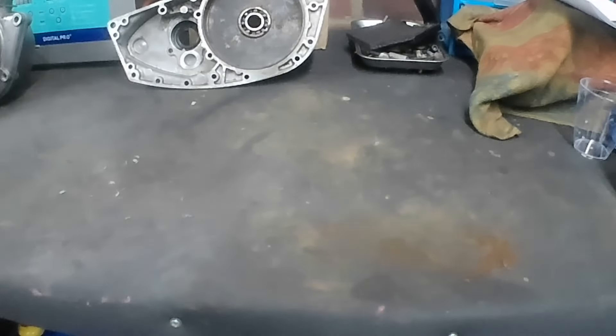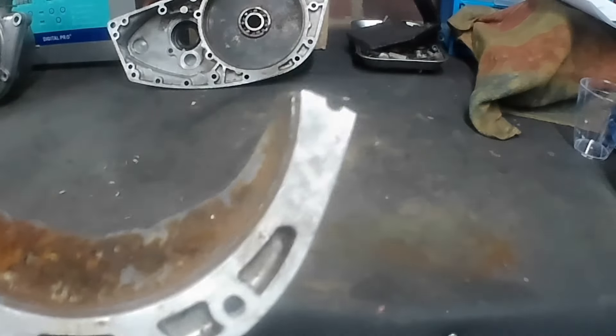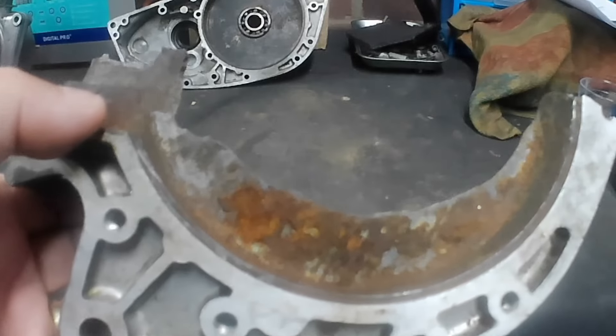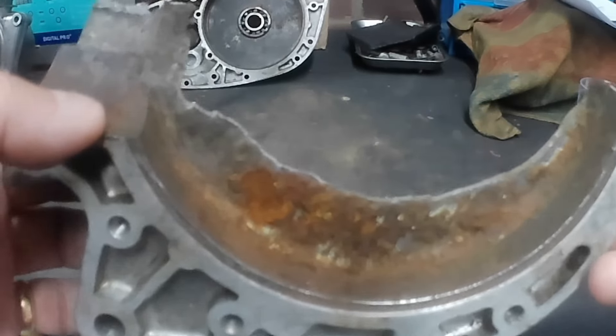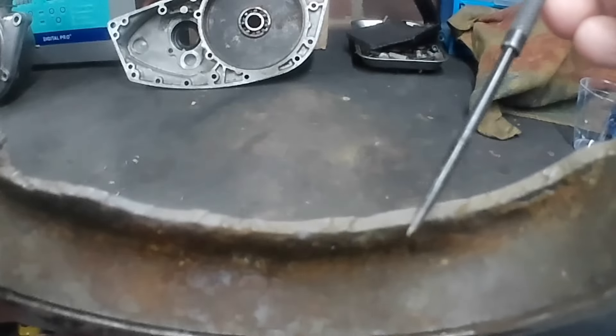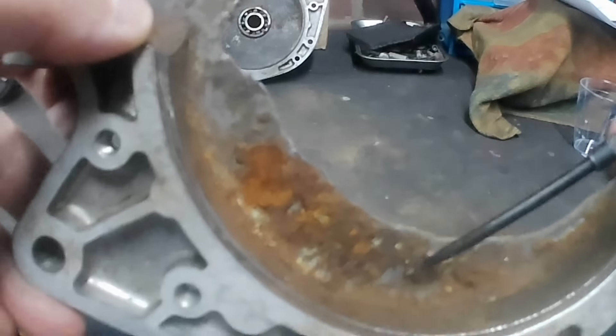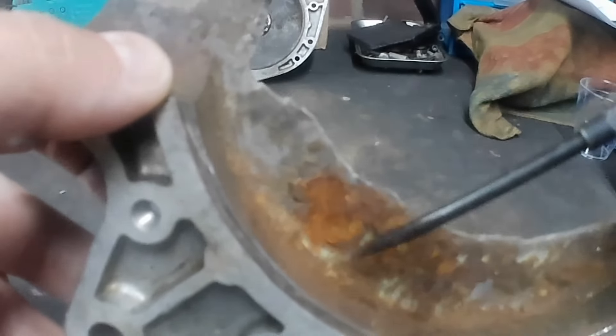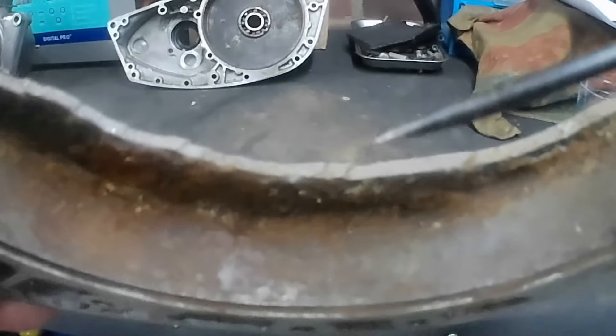It gets worse unfortunately. This is the drive side crankcase — as you can see it's completely broken out. This is a really good example of 100% penetration of corrosion right along that edge. We've got full depth intergranular corrosion and even some ferrous oxide collected inside, which would have made an effective electrolyte. That's from the crankshaft steel — it's actually penetrated into the grain boundary, with ferrous staining going through the aluminium.